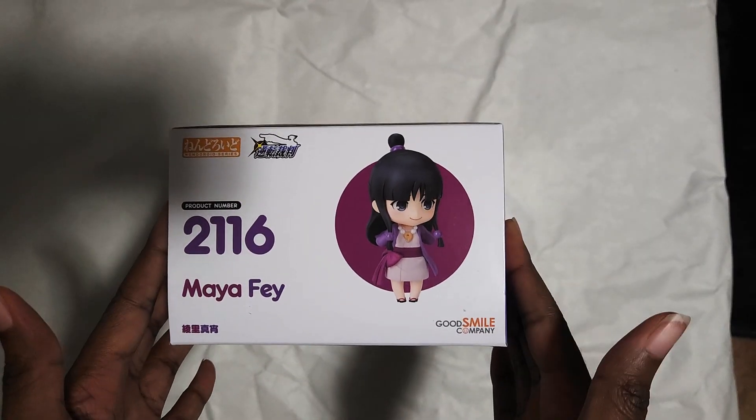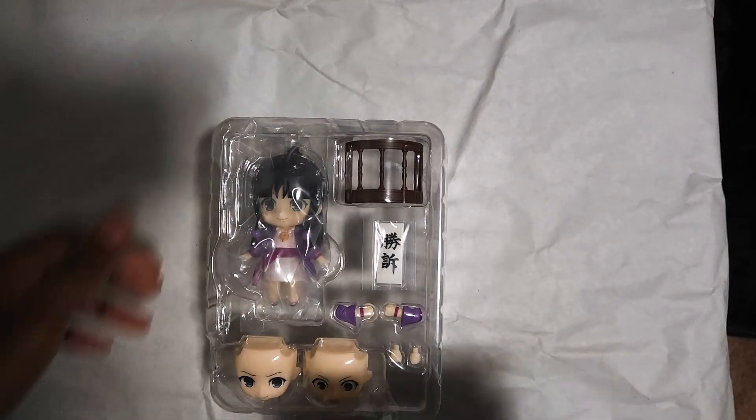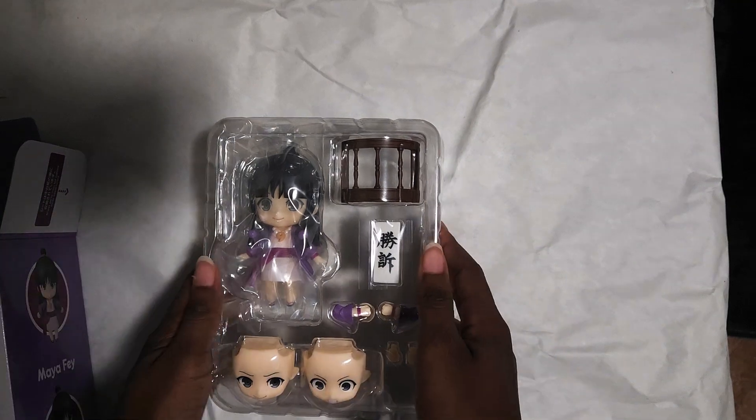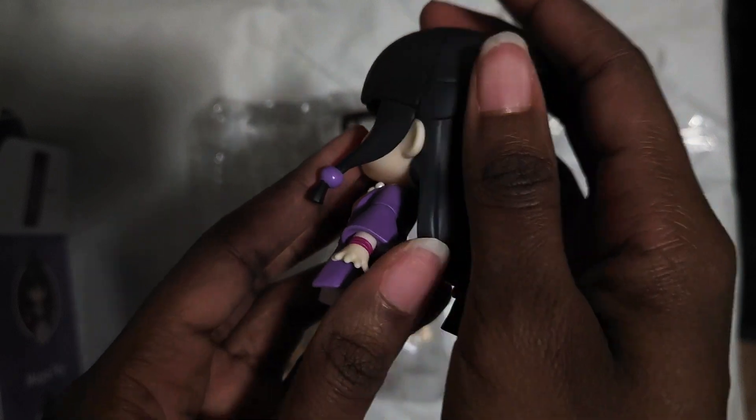I do have to say Maya is a very special character to me. I love her to pieces so much that I tore the box a little. Wouldn't be the first time. But here she is, crafted in exquisite, adorable detail.